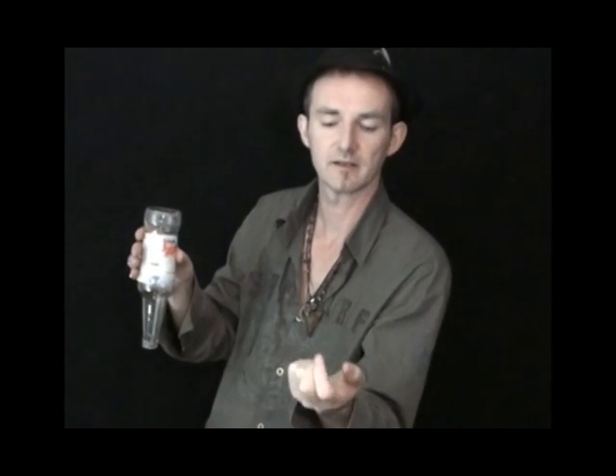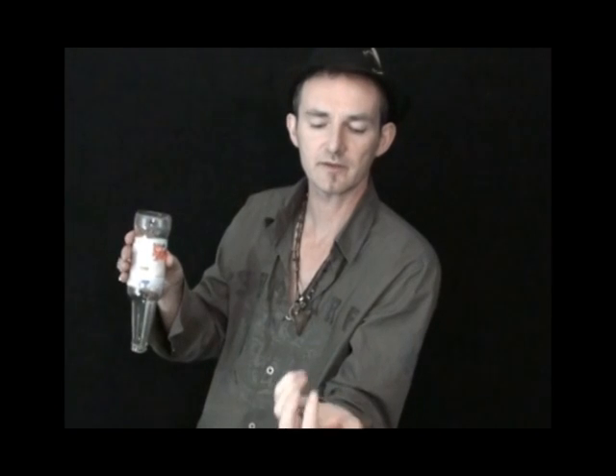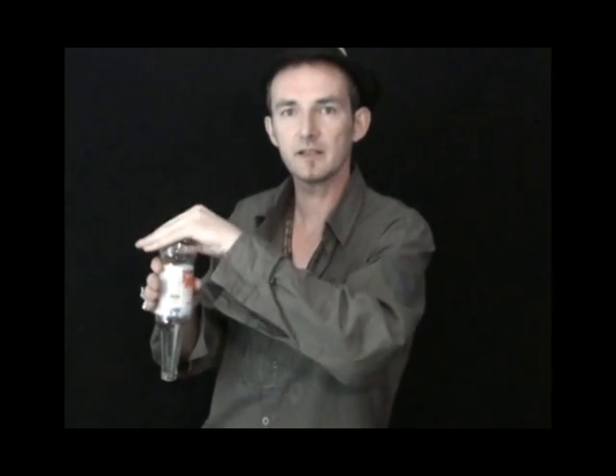From here, take the cap off and show it to the people, gripping the magnet between your two fingers like so. When you're ready to drop the cap inside, there are two methods you can use. One is to hold the cap, and as you hit it, you palm the cap and keep this cap in this hand.